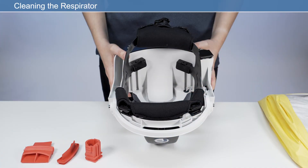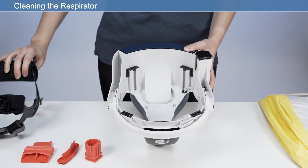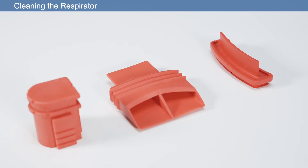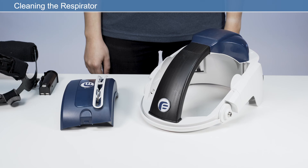The respirator should be cleaned after every use. Remove the respirator from the user's head before cleaning. Warning: never use pressurized air on any part of the respirator. Before cleaning, remove the headband assembly, the hood, brow pad, brow seal, crown pad, nape pad, nape spacer, HEPA filter with cover, and the rechargeable battery. Insert the provided cleaning plugs for the air outlet, air inlet, and battery cavity. Do not turn the respirator upside down or fill any areas or cavities with liquids.